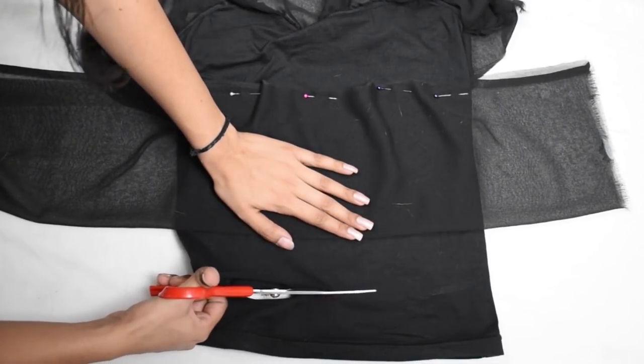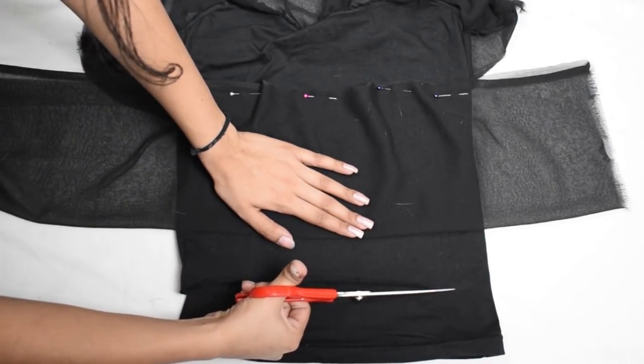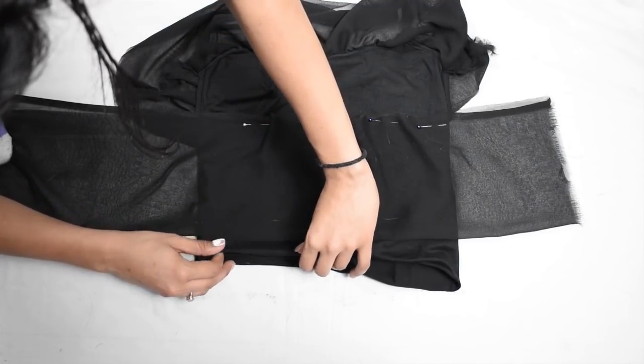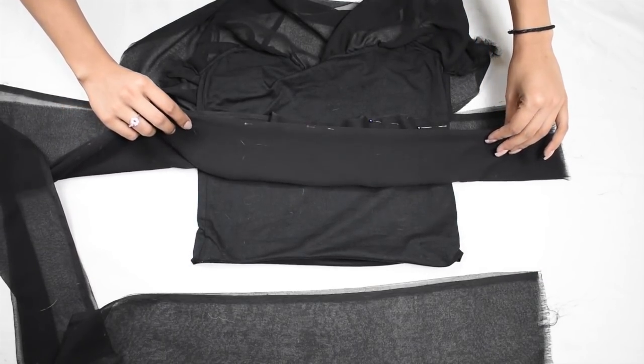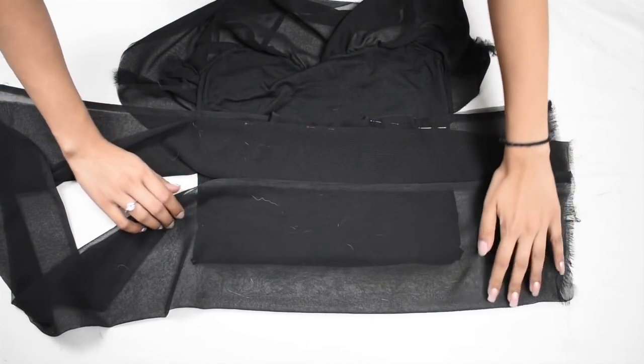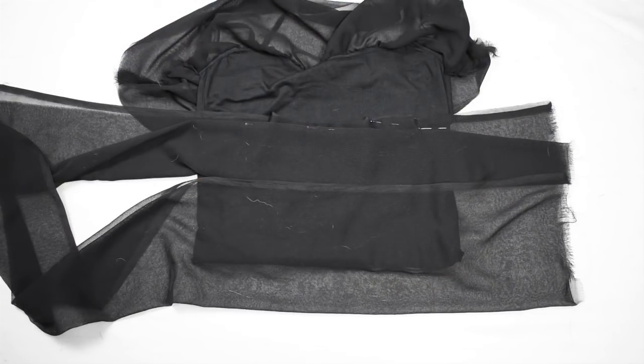I am cutting my camisole short because it was a bit long for me, but you can skip this step — and if you do cut it, you have to hem it as well. Then make one more layer if you want a regular size top, both front and back like we did for the first layer, and you are almost done.